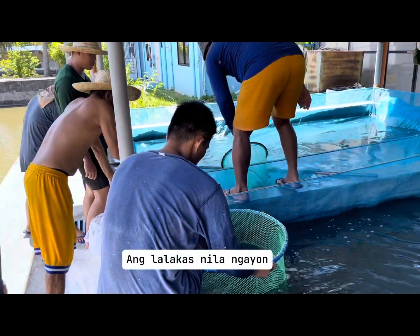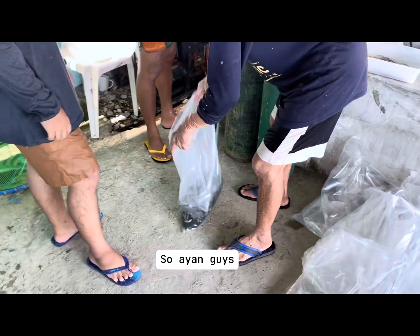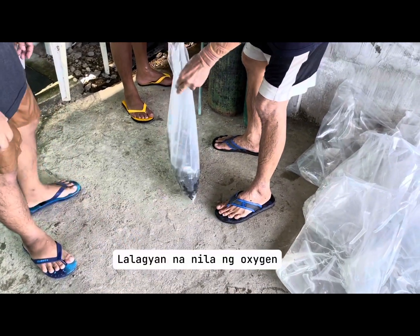Ang lakas nila ngayon, mamaya dead sila lahat. Nalagyan namin sila ng oxygen.